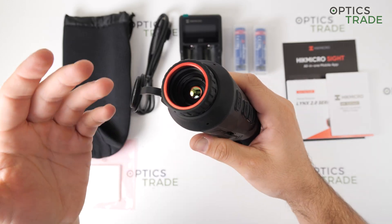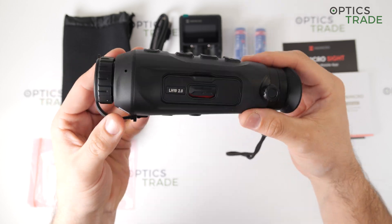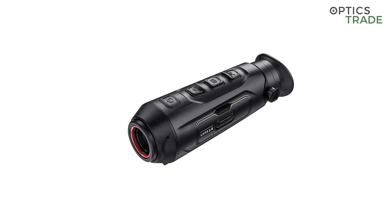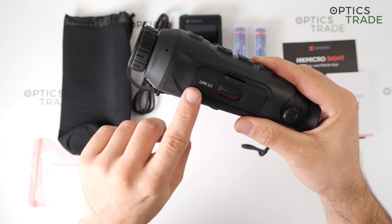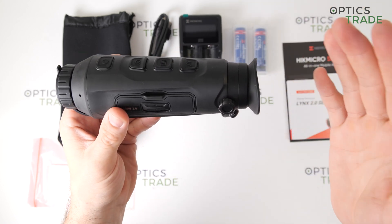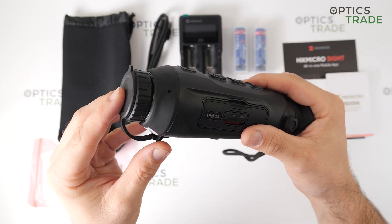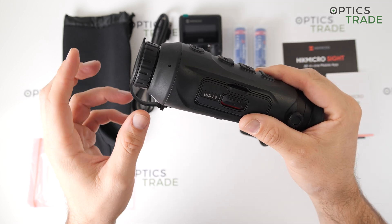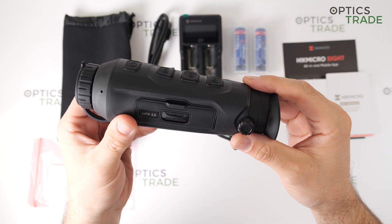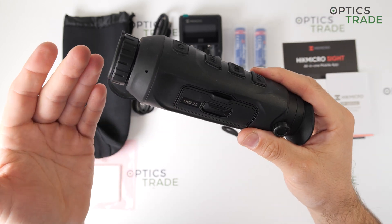Because of the different lens diameters, the starting magnification is also different. The smallest lens device, or most affordable device in the Lynx 2.0 series, does not feature the focusing ring on the front. The LH-19 2.0, which is this model here, is right in the middle — the LH-15 is the smaller version and the LH-25 is the bigger model. Due to the 1.8 times starting magnification, this model features a very wide field of view.